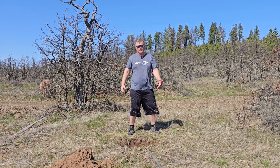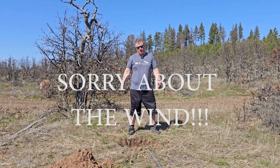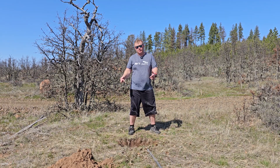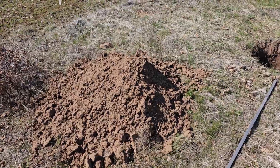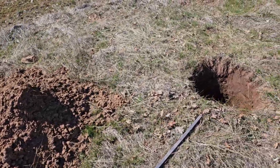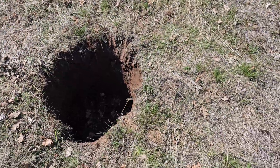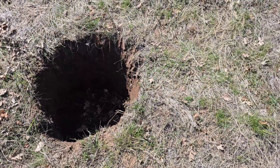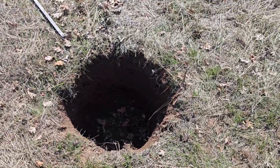Hey guys and gals, Vlad here with the AVT Astro. Today we are talking about the subject of pouring your own concrete pier. For this video I'm going to skip my normal intro because digging holes doesn't have too much to do with it and concrete. But anyhow, if you want to make your own telescope concrete pier, this is basically what you gotta do.